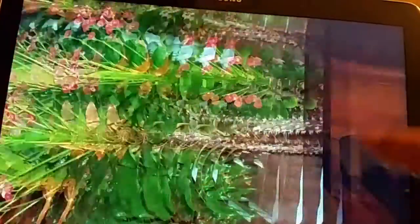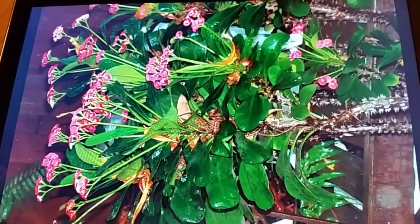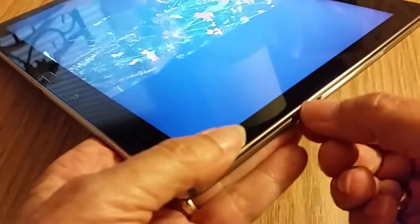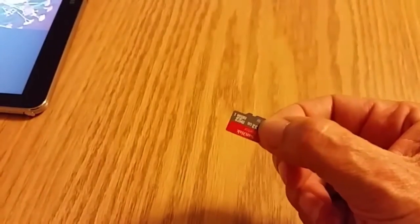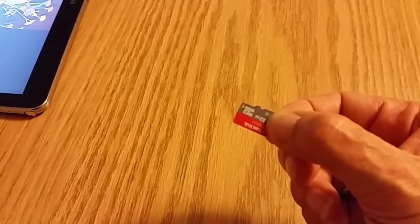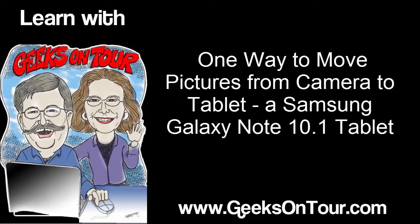So that is how — at least with a Samsung Galaxy Note — and this should work with any tablet that has an SD card slot. Now getting the card back out is a little tricky. Once again you need to have a fingernail, push in and it should pop out enough that you can grab it. So there are two keys for this to work: number one, you need to have the camera card adapter that will make a micro SD work in your regular camera; and number two, you need to use the My Files app on the tablet.